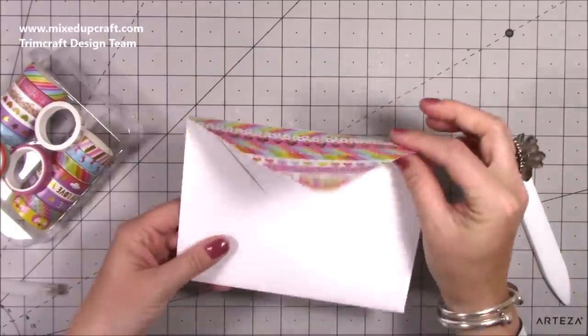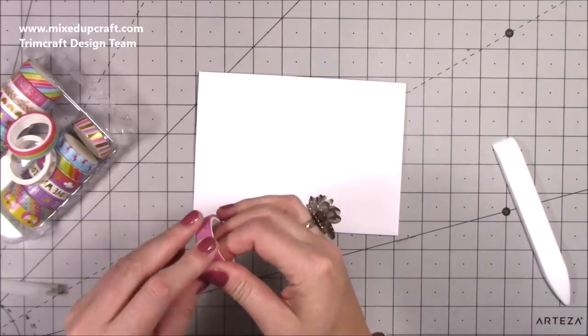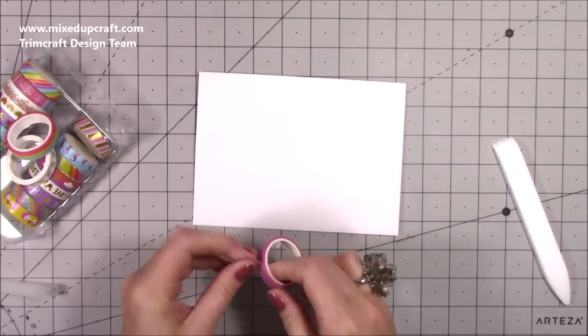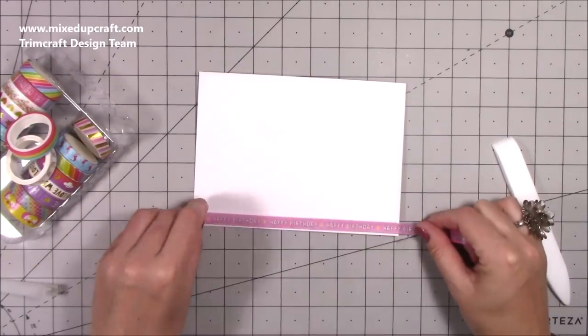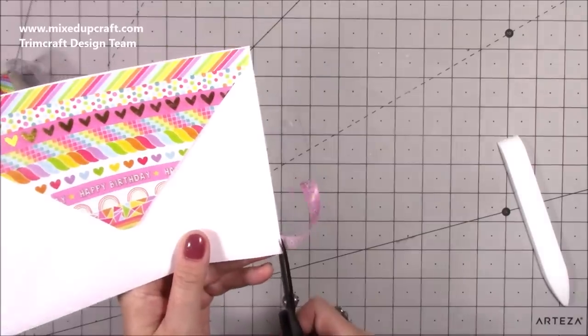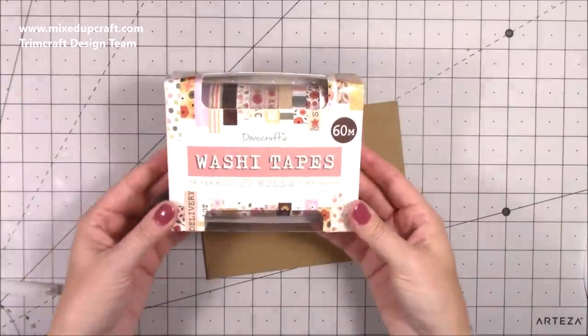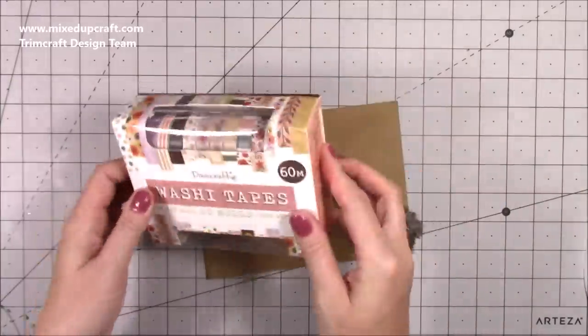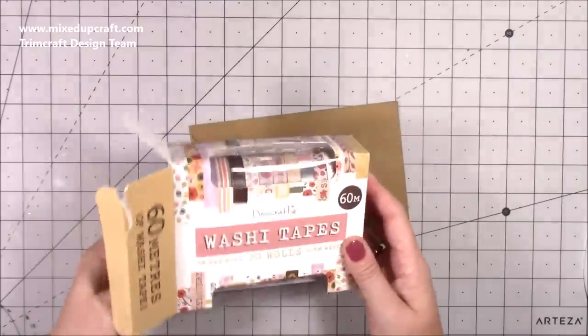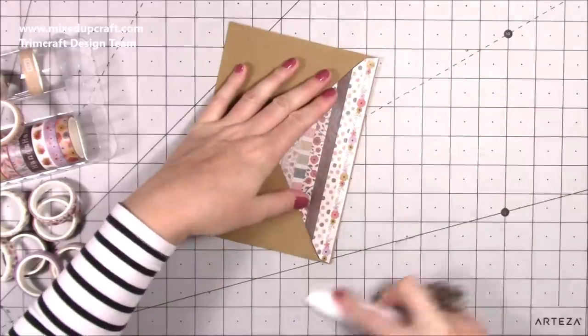On the front I'm just going to add a strip of the one that says happy birthday on it. You do get a couple of sentiments in all of the packs — in the brights and the pastels. The other pack that is sentiments is just full of really good sentiments. There's that envelope finished and I'm really pleased with how that one came together. I've also done one using the pastels — exactly the same process — and I finished the front with 'special delivery', which I think is a really nice one.